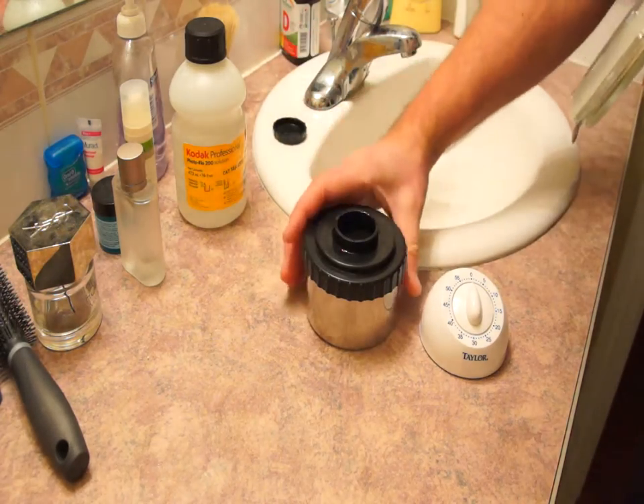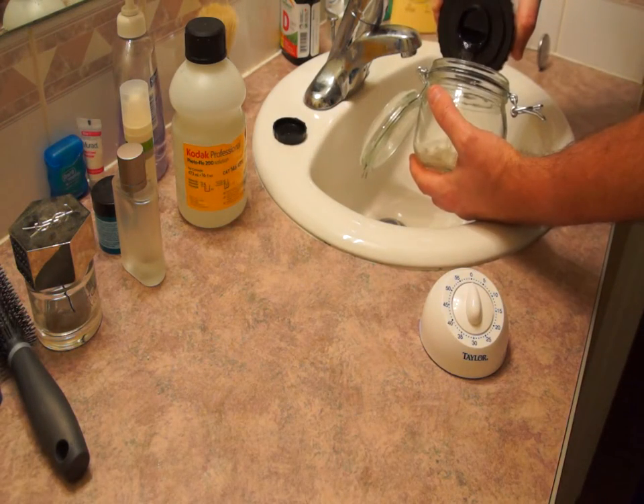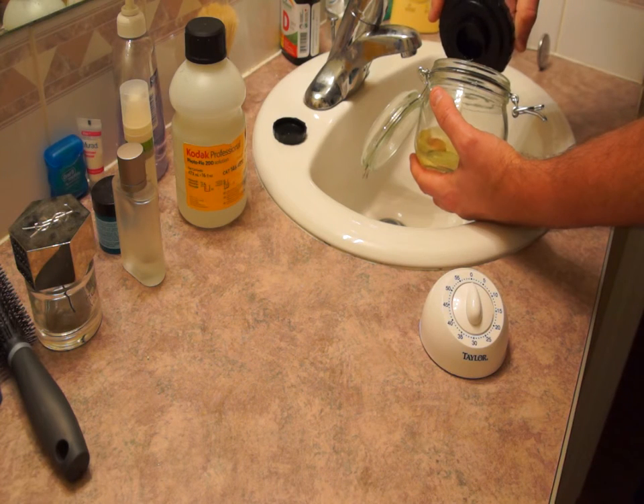Now that the time is up, we pour the fixer bath back into its container, and we'll then start with the final rinse process.